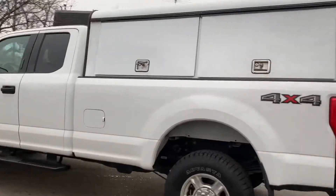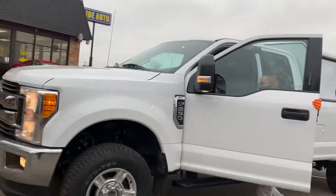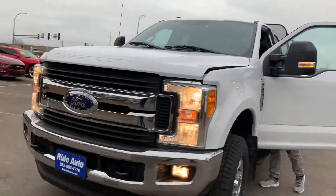It's got alloy wheels with brand new tires, running boards, telescopic tow mirrors with built-in signal, tow hooks, fog lights, engine block heater, and a nice front end.